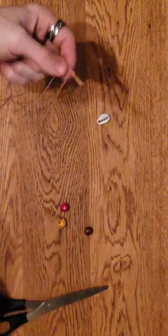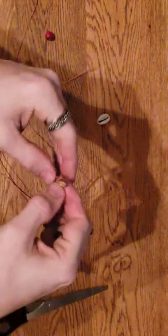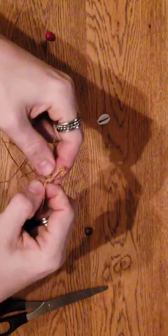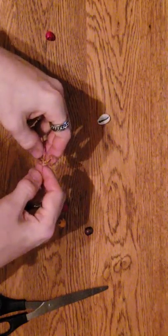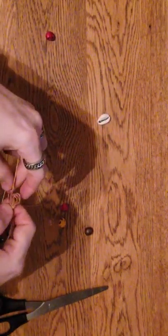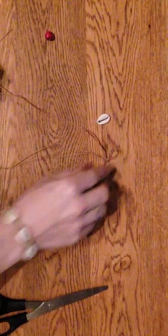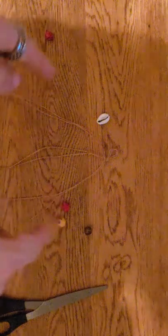Once you're done with that part, you should be working with something that has your two smaller pieces in the middle - those are the two shortest - and then these two on the sides are your longer pieces. That's what we're working with.